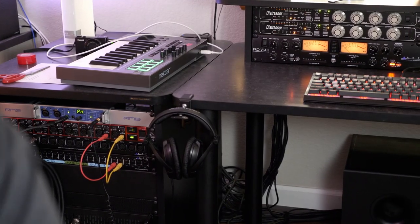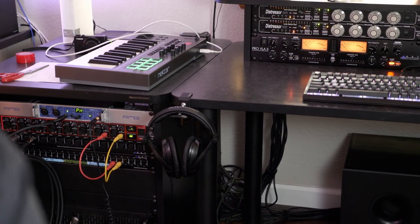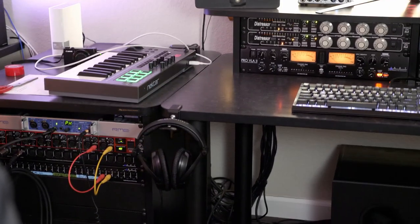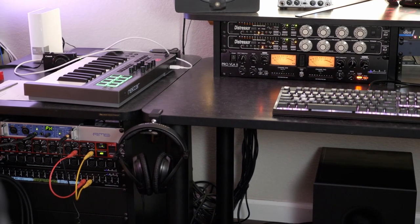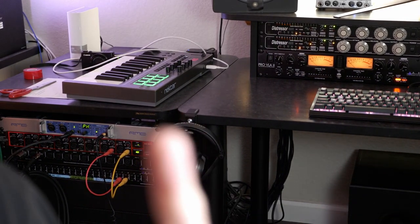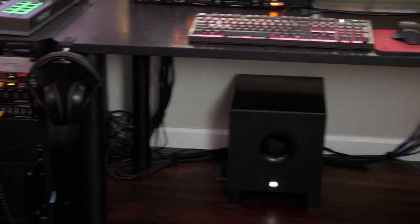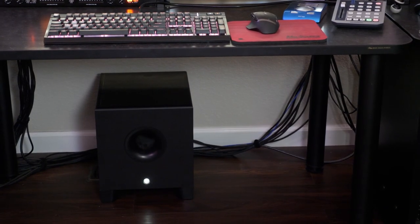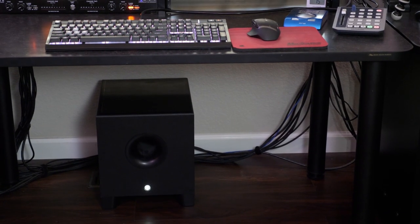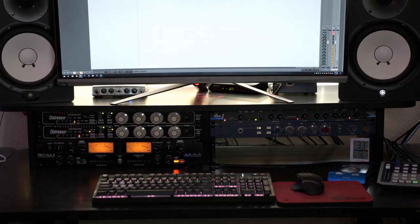I moved some stuff out of the rack over there, and thanks to somebody — I can't remember who it was — but somebody mentioned on my home studio tour that the legs of that Middle Atlantic desk actually have adjustments on them. So I've got kind of a seamless desk surface now, which is nice. I did a little bit of cable management; it still doesn't look great, but it's a lot better than it could be.